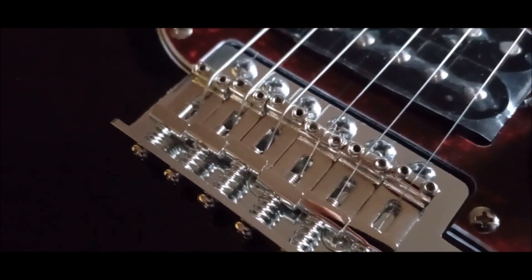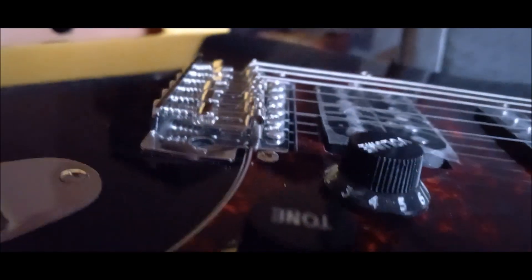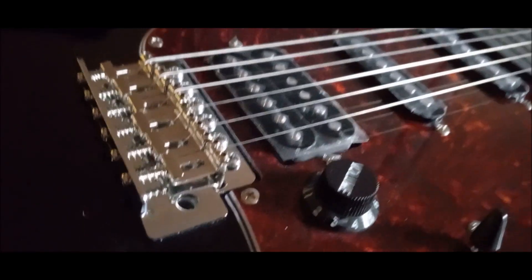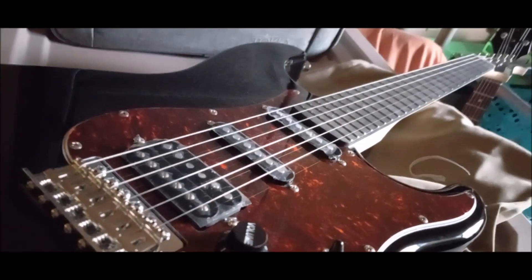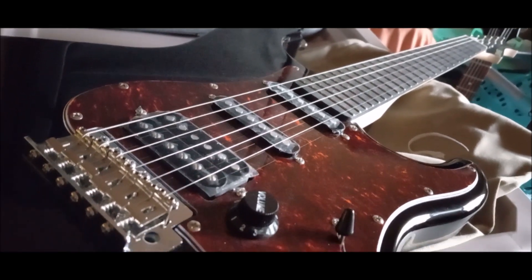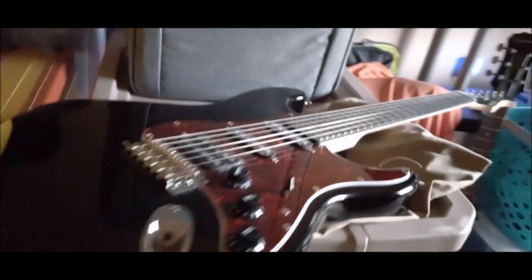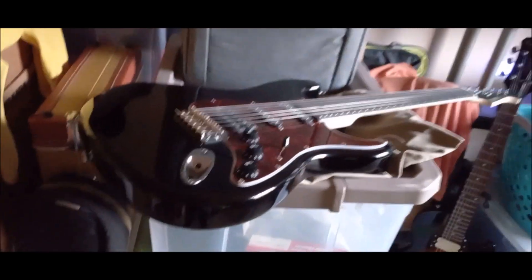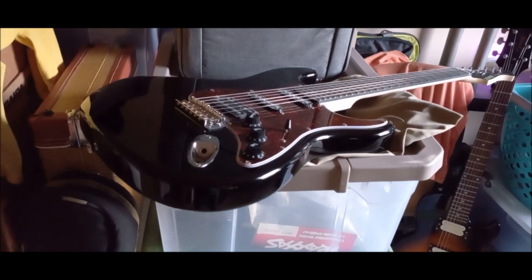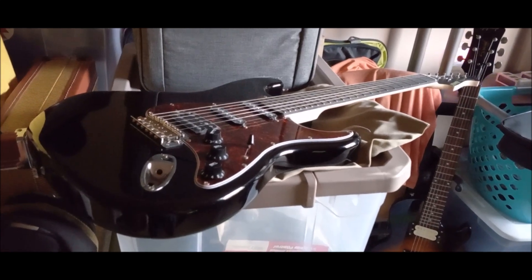It looks like someone has attempted to set the intonation — I think that's real bent steel saddles from what I can see. From what I could tell when I played it off camera for testing, this thing actually sounds pretty good. It's going to sound even better with the new scratch plate I put together. I hope everyone has a wonderful day — keep rocking, make the world a better place. This is Birdman 316, sayonara!